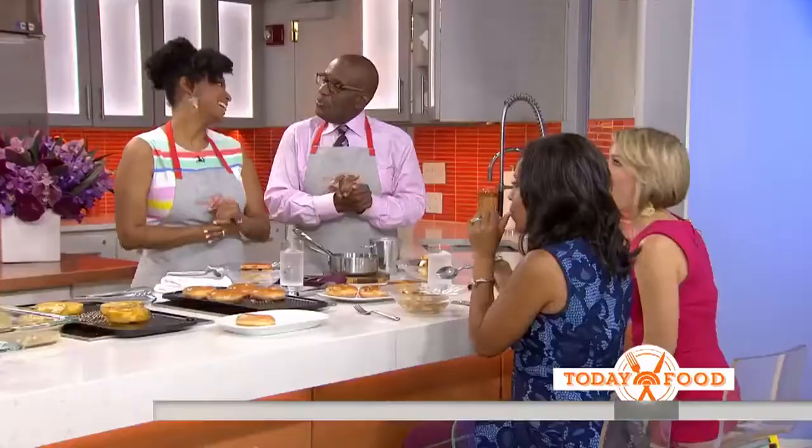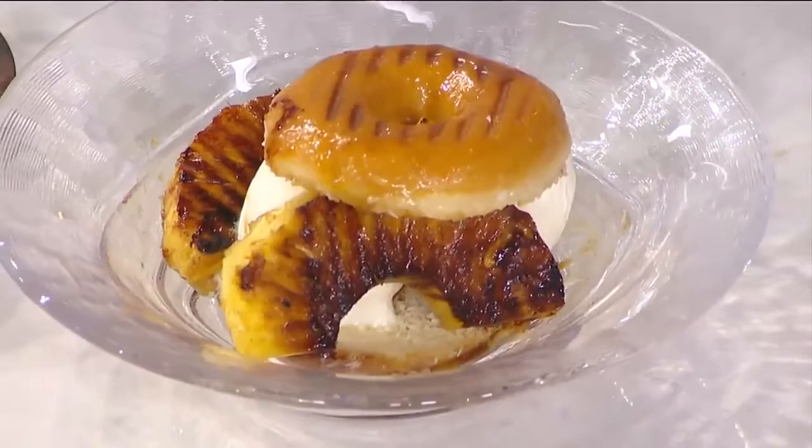Jocelyn, thank you so much. If you want the recipe, go to Today Food Recipes at today.com/food. We're back in a moment, but first this is Today on NBC.